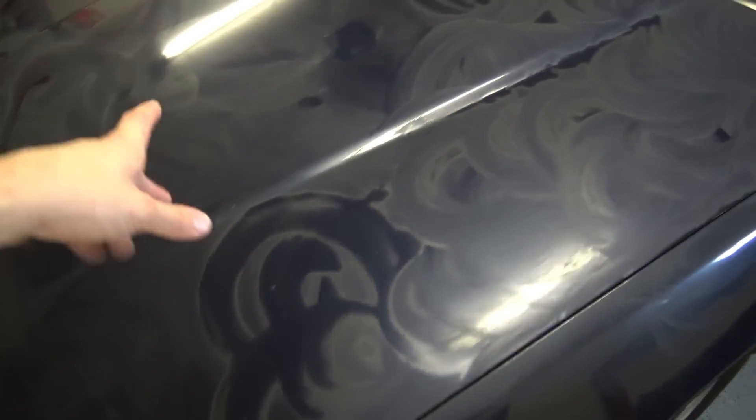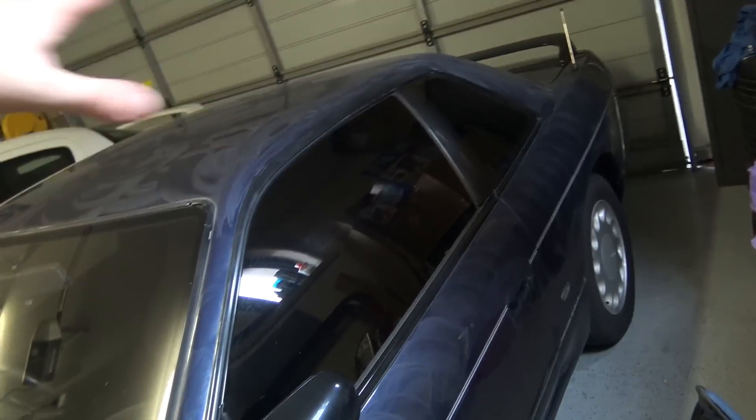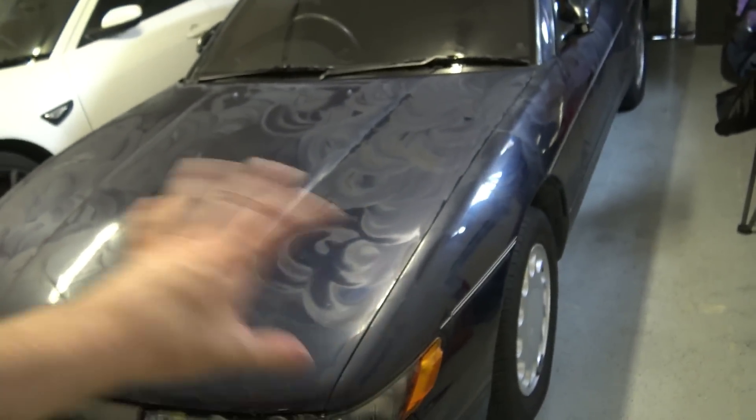So this is in the process of drying. You can see it's some dry, some wet. You just put this over the whole car and leave it about half an hour, then come back and buff it off.